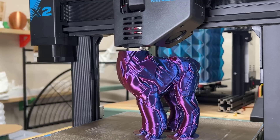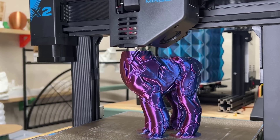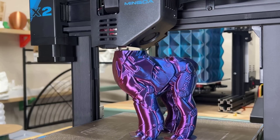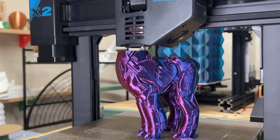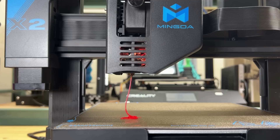Number two: in terms of print quality, the Magician X2 performs well and is on par with other mid-range printers. When printing at a normal speed of 50-60mm per second, the print quality is comparable to that of the Prusa MK3S+. The dual-gear extruder works smoothly and the hotend efficiently melts the filament.